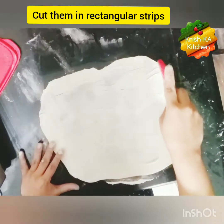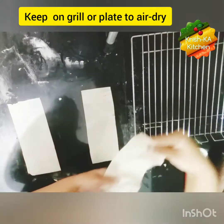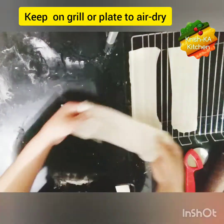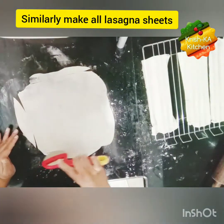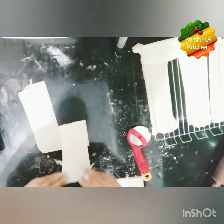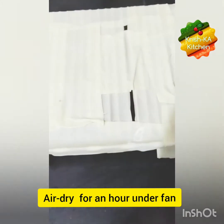Now we will cut it into rectangular strips. You can cut in any desired shape depending on your baking tray or pan. Keep them on a grill or any plate — we basically have to air dry them. If you are keeping them on a plate, just flip them timely. Do the same with the remaining dough. You can even store them for later use, or make noodles and pasta in different shapes from the same dough. All our lasagna sheets are ready — keep them under a fan to air dry for 1 hour.